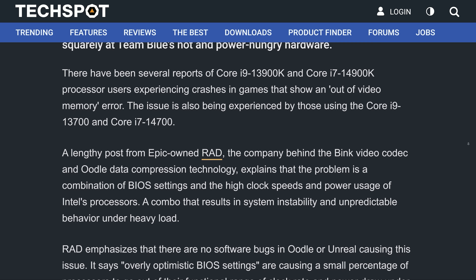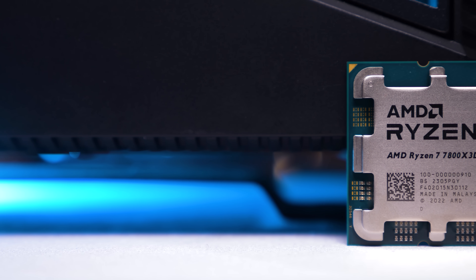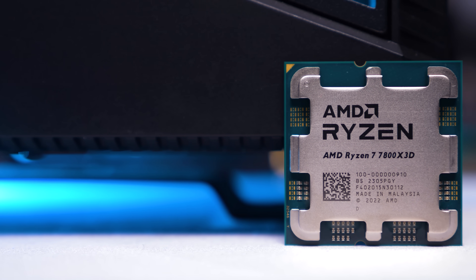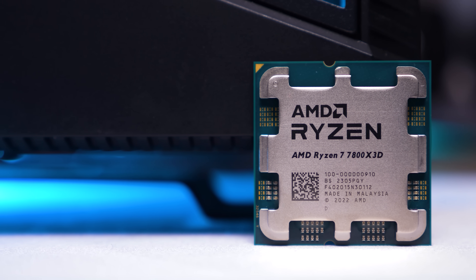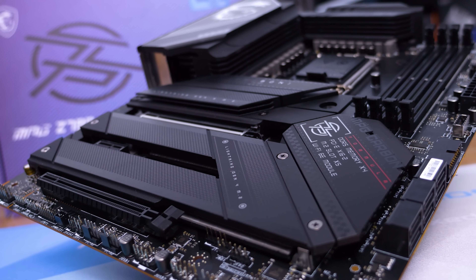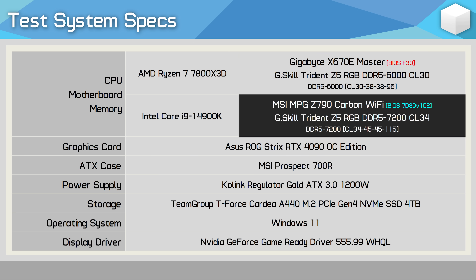This updated version should be it. Regardless of how LGA 1700 boards end up being configured, they will use either Intel's performance or extreme profile. For testing, I'm using the MSI MPG Z790 Carbon Wi-Fi motherboard with BIOS version 7D89V1C2, and the Core i9-14900K will be paired with DDR5 7200 CL34 memory.